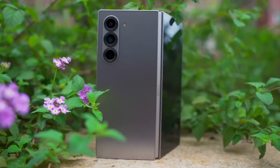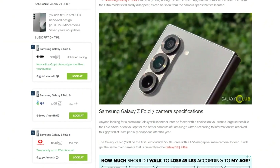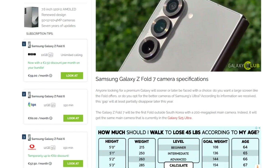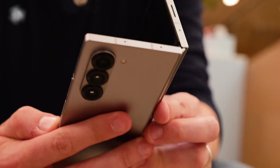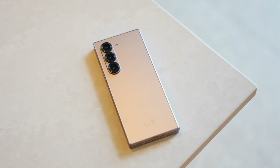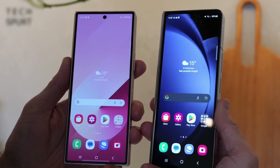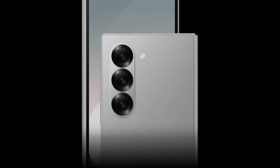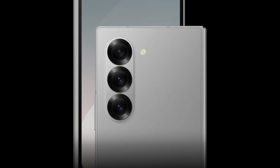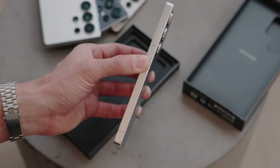According to previous leaks, the answer is yes. The primary sensor is reportedly being bumped up to a massive 200 megapixels, a significant leap from the 50 megapixel sensor used in the Fold 6. While it's not confirmed whether the bigger bump is directly tied to the upgraded sensor, it's likely. That said, the size difference probably won't be noticeable unless you're measuring it closely with tools. It's worth noting that despite the camera improvements, the Fold 7's setup still won't quite match the capabilities of the Galaxy S25 Ultra.